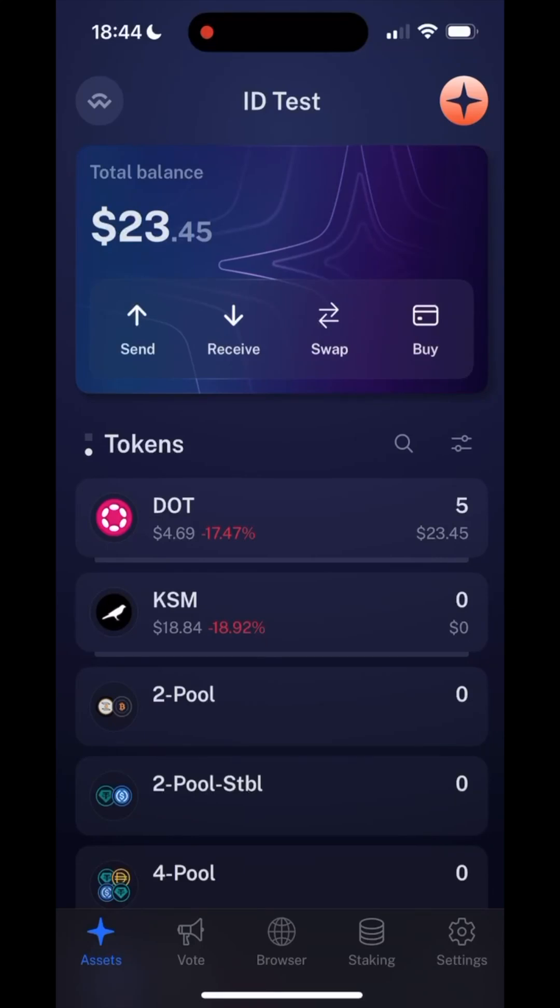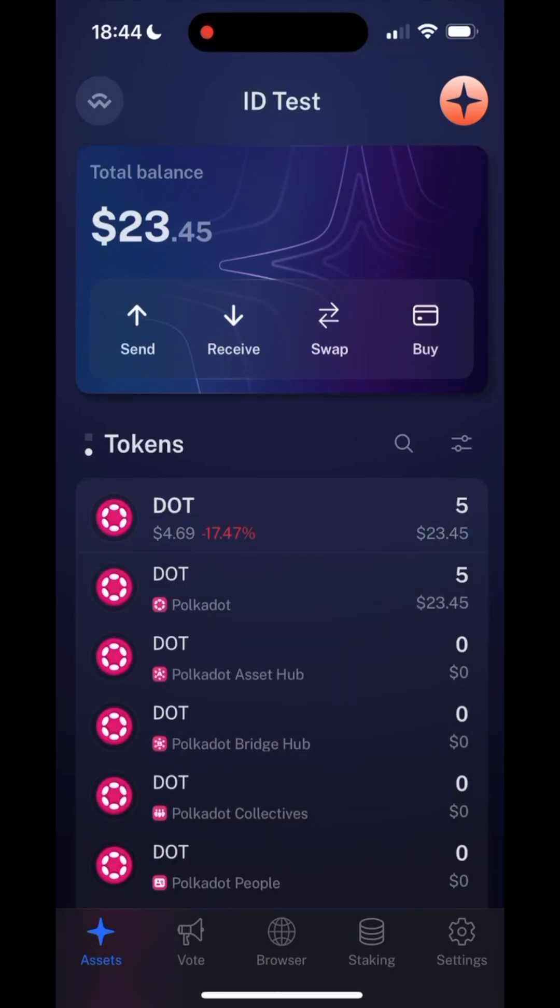This is how you set your Polkadot on-chain identity. Most of you will likely have DOT tokens on the Polkadot Relay Chain. However, you need to move some of your DOT tokens to the Polkadot People Chain.